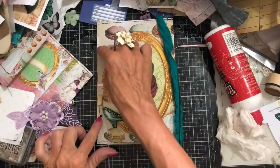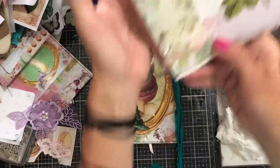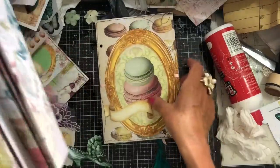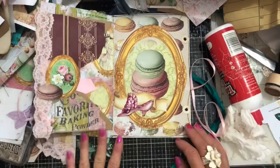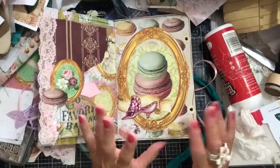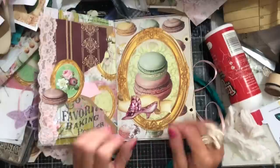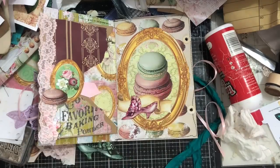I'll put my hole reinforcers on and it will go back on the rings with all the other pages decorated. I hope that you feel inspired, and please do go across and pick up your freebie. Thank you so much for watching and I hope you have fun with the kit. I will be back with either a little bit more to work on for this or a flip through. This is a kind of new schedule for me - I only film three videos a week. Thank you so much for watching and I will see you guys in the next video. Bye!